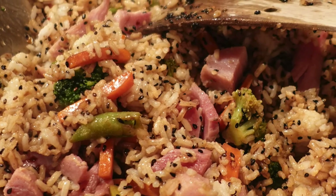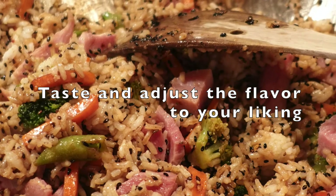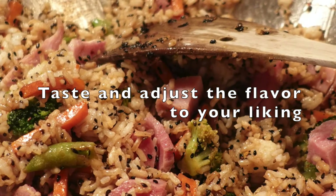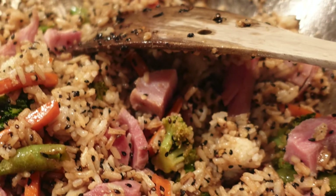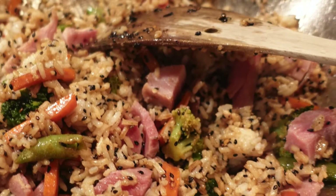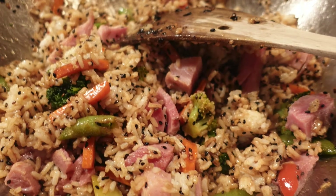As you go through, start to taste and make sure you've got the balance right. If it needs a little more umami or acid, add that extra fish sauce. If it needs a little more sweetness, just add a little more of the sherry.